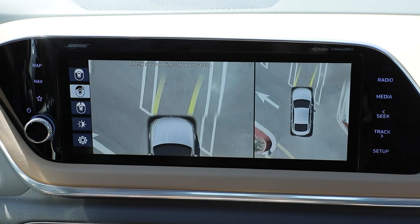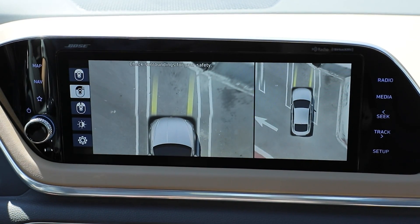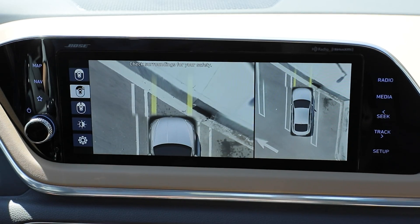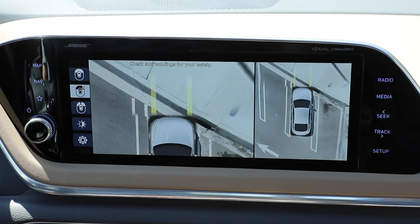All four of those cameras — the images are projected and knit together to create what it might look like if you were over your car looking down. It will put an image of the vehicle in the middle of those four cameras.